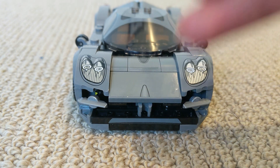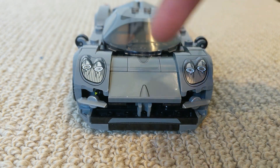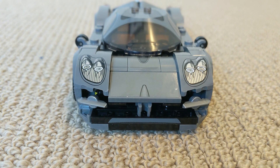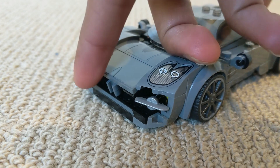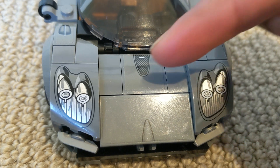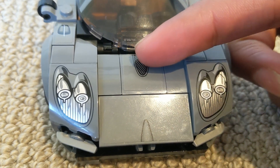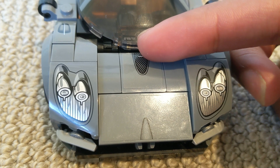Starting with the design here at the front, I really like the detail of the printed lights — I think LEGO have done a great job with that. I also like the design of the lower bumper here, however to me it just looks a little bit bulky. And lastly, I also really like the little carbon fiber sticker addition — I think that makes it look really cool.